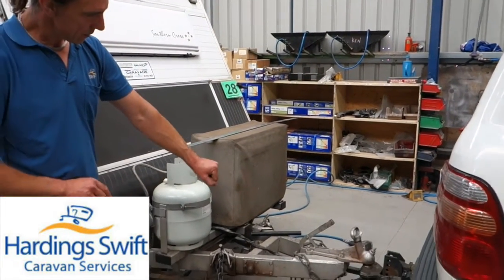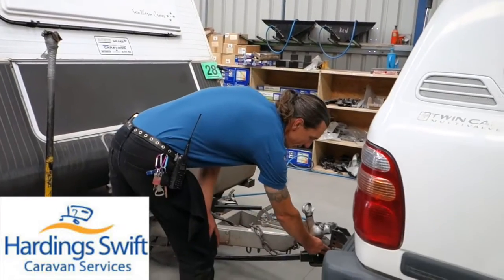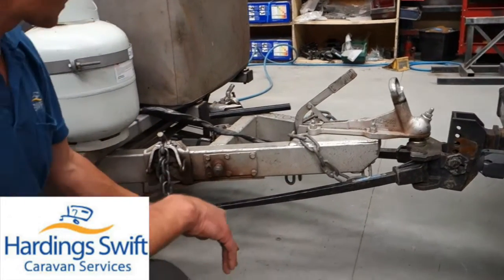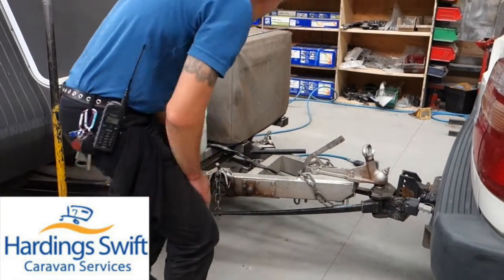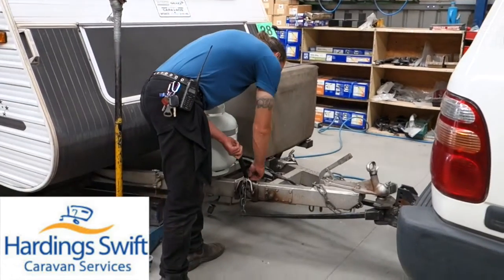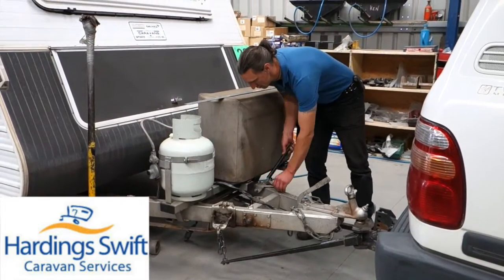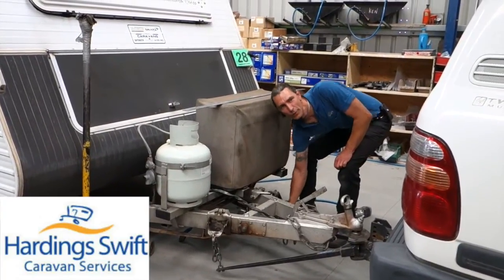Now, if you can't get the right angle on these weight distribution bars, you can adjust the angle of the head. The sole reason this head is adjustable is so that we can tilt it to change the angle of the bars so we can get them running fairly close to the A-frame. One thing to be sure of: when you release the bars, do not put your foot underneath them. They can have a lot of pressure on them — always keep your feet clear. You can see how much the car moves when you pull this bar up — it will lift the rear of the car.